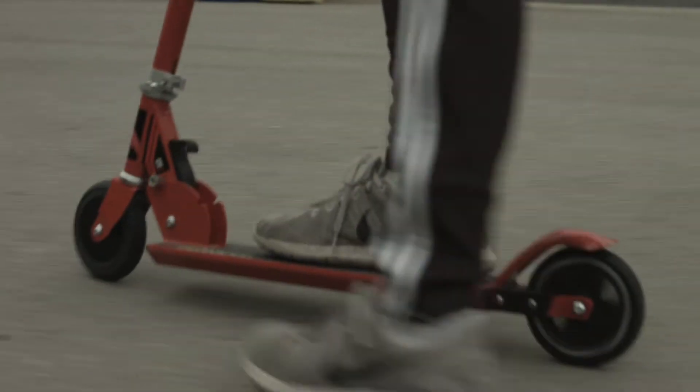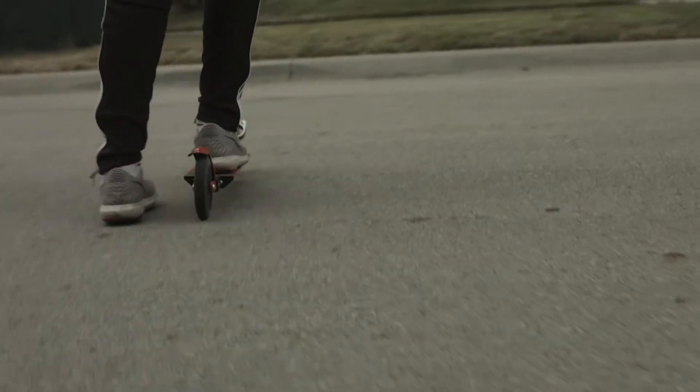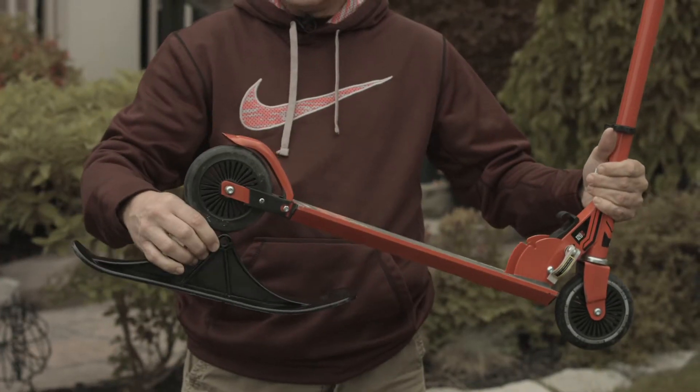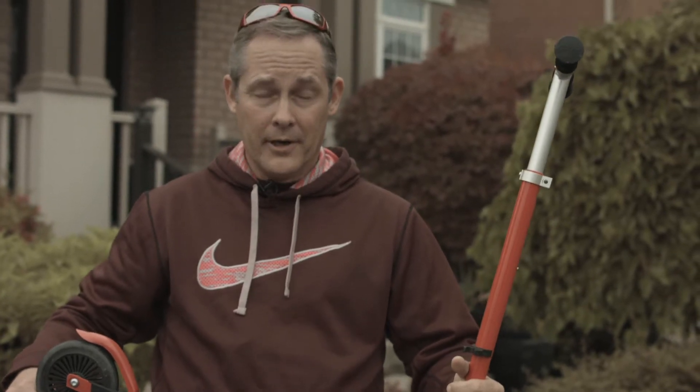Most scooters are two seasons, maybe three seasons — spring, summer, and fall. This is a four-season toy. There are two blades here, and you can very quickly with an allen key remove the wheels, attach the blades, and now you actually have a ski scooter. The kids absolutely love this feature.